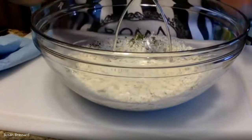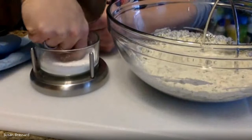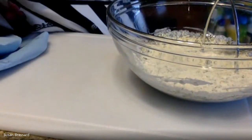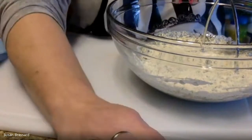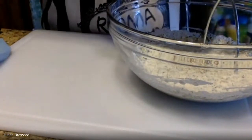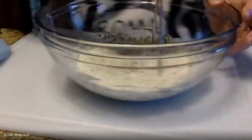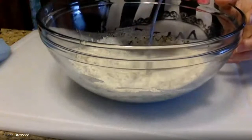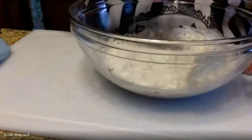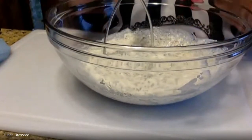A tablespoon of dried parsley goes in; just give that a little stir. We're going to do a good pinch of kosher salt and a couple of good grinds of cracked black pepper — don't be shy on the pepper, about ten grinds. So we've got our butter, grated onion, heavy cream, parsley, salt, and pepper.